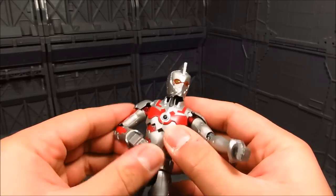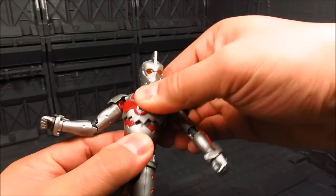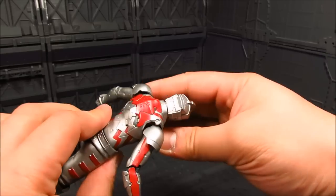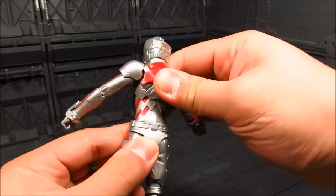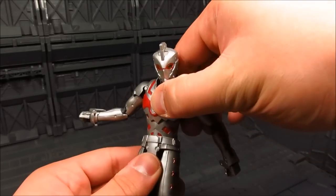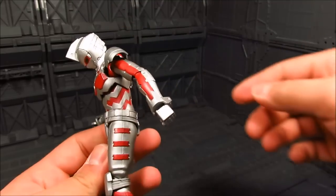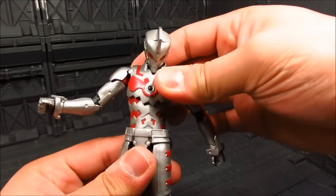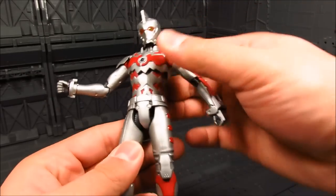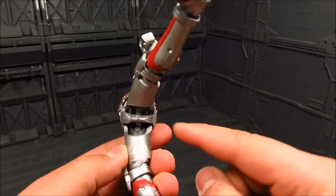For the mid-torso, it's a ball joint. Really nice. You can lean back that much, and not so much for a forward crunch, but you can kind of lean a little bit forward. You've got your waist - you can move side to side, which is great. For the waist, this is something new, because they finally filled that up.